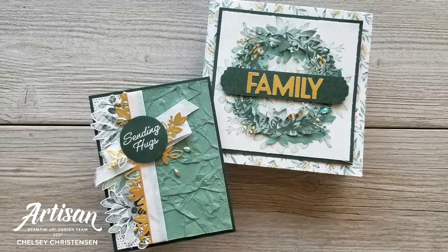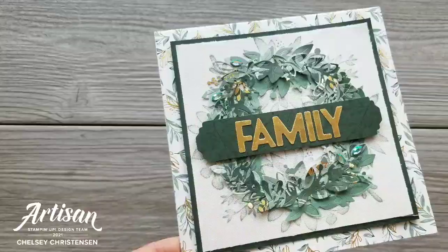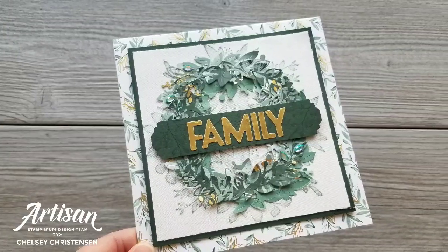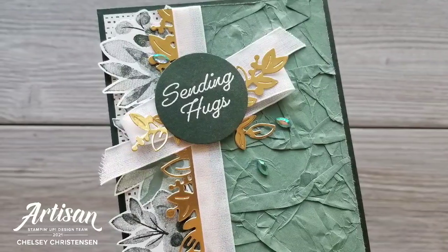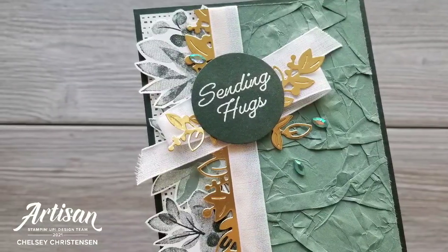I hope you enjoyed watching me create these beautiful projects using the new Eden's Garden collection of products. If you're interested in seeing written instructions or close-up images of these projects, you can visit my blog at creativechelsea.com. If you'd like to purchase any of the products in this collection, please use the link in the description box below. Thanks so much for watching. Have a creative day! Bye!